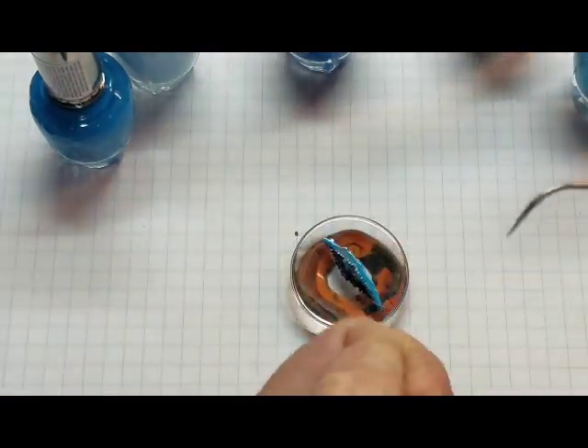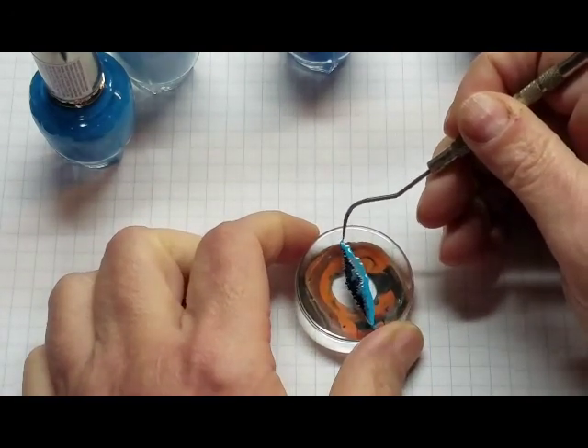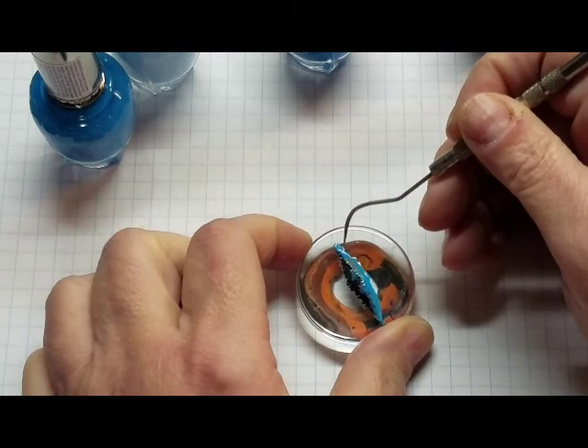I have a dental pick. I'm just going to scratch it out.